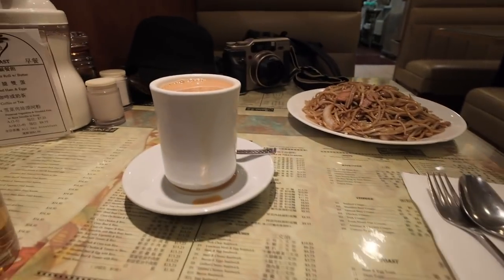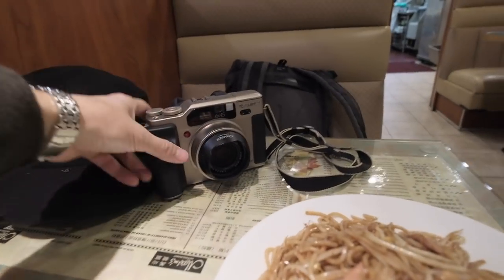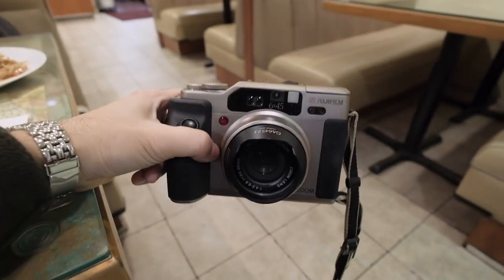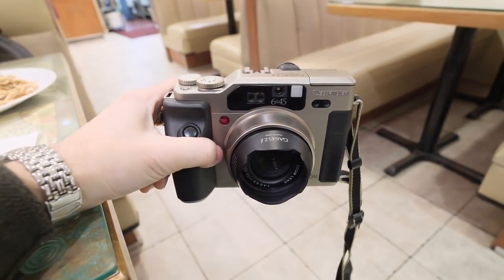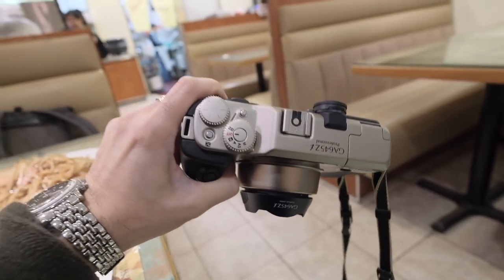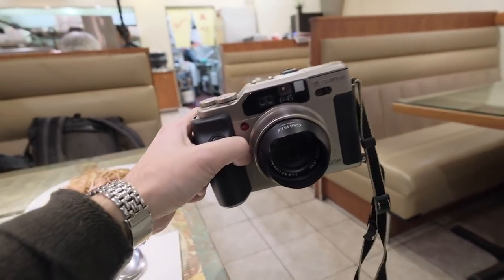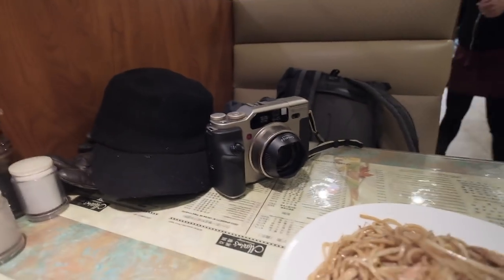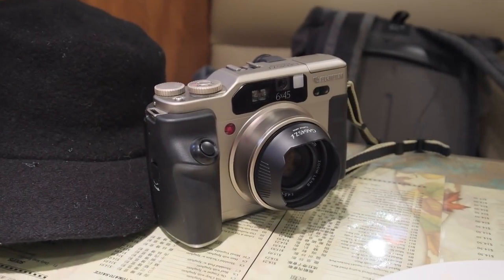I have my milk tea, my greasy but yummy noodles, and this camera. Before I start eating, I want to show this: the Fujifilm GA645Zi, which is a medium format point-and-shoot with a zoom lens. I hope that Fujifilm one day will make a GFX digital version of that camera.